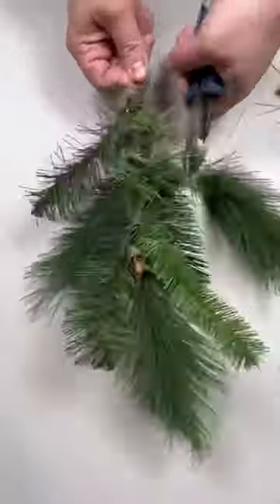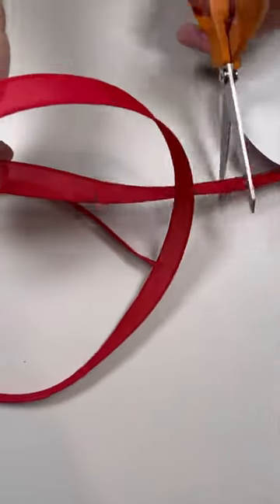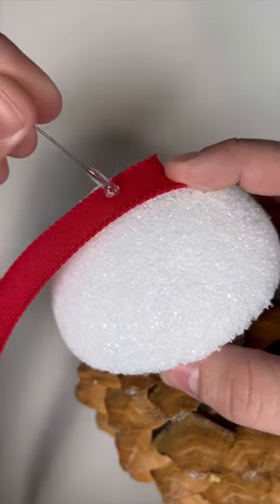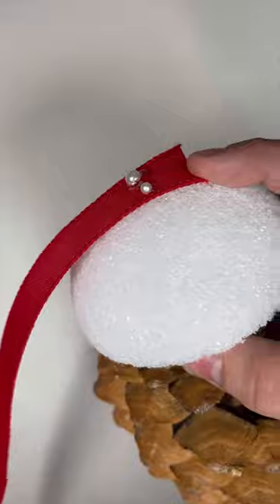Cutting down some greenery that you can find from Nick's SeasonalDecor.com. But before working that in, we're going to grab some of this narrow ribbon, which you can also find from our website. A few floral pins dipped in hot glue will keep this in place. Make sure to use a lot of hot glue — hot glue keeps everything in place.